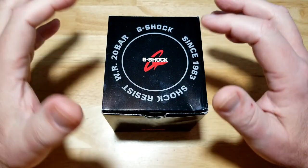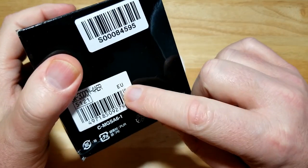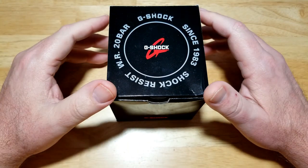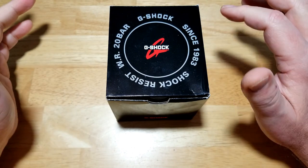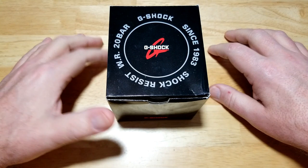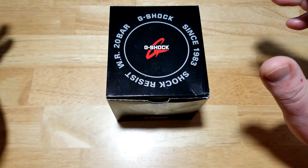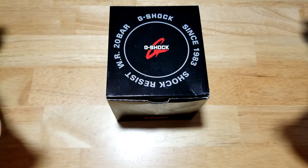This watch has been around for at least 10 years. This is actually a European model — you can see 'EU' right there for European Union. It's a European Master of G, Gravity Master model. I've wanted this watch forever: it's got solar, atomic, 200-meter water resistance, perpetual calendar — all in analog format, which I really like. I bought it really based on looks alone, and it just happens to have some really cool features.